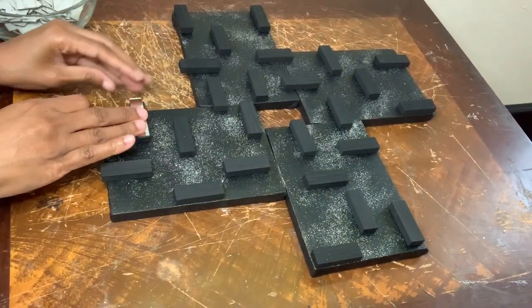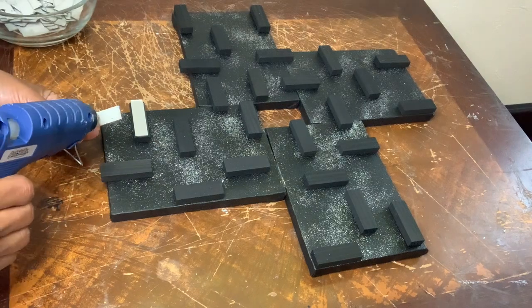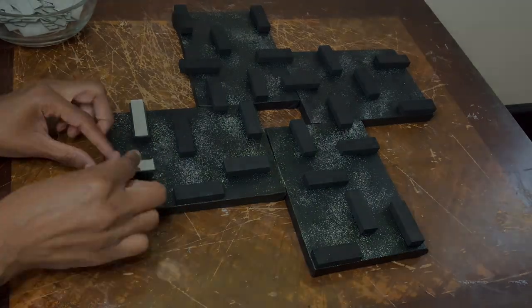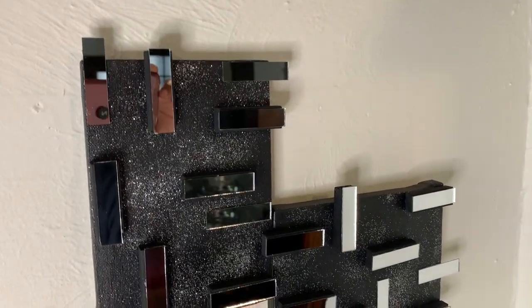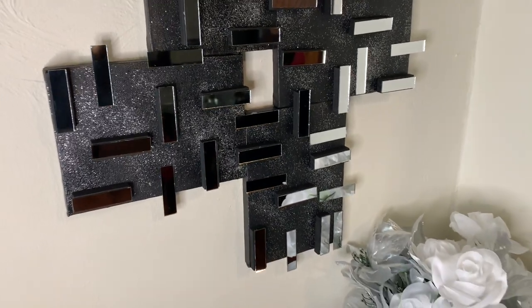For look number two all I'm doing is taking those same mirror tiles and I'm gluing them down on top of each block. Adding these mirror tiles made such a difference in transforming this wall decor and I love how it turned out.